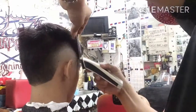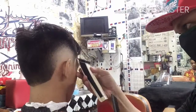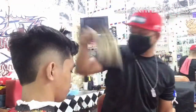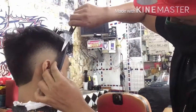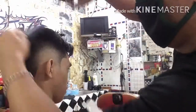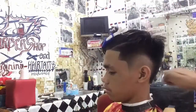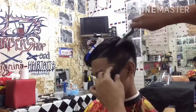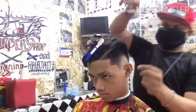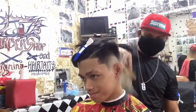Pero hindi pa rin maiiwasan na gumamit tayo ng gunting, dahil kinakilangan din. Hindi matatapos ang isang gupit kung hindi natin gamitan ng gunting. Hindi ibig sabihin na hindi na tayo pwedeng magupit hanggang matapos na clipper lamang — mas maganda pa rin na gamitan natin ng gunting ang ating bawat gupit. Gumamit naman ako ng gunting para sa trim yung dapat utulin o tanggalin. Para wala na pong pag-giwang-giwang sa gilid ng kanyang gupit, ang kanyang side-by-side.